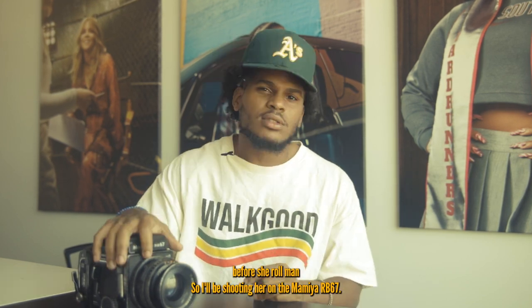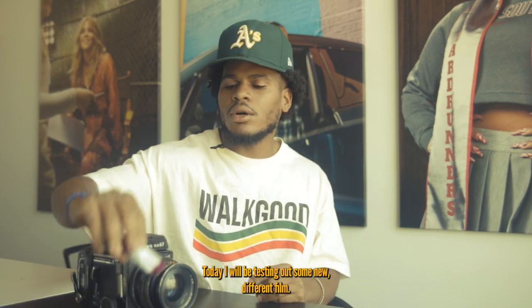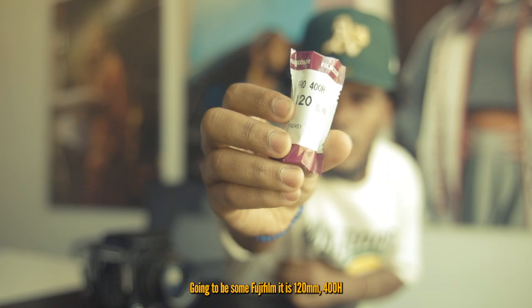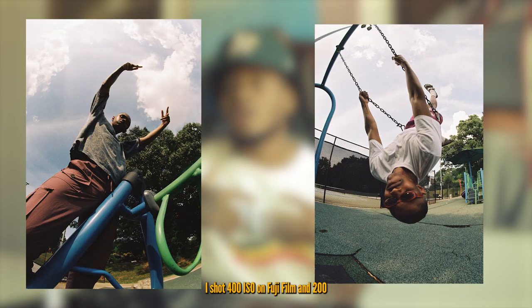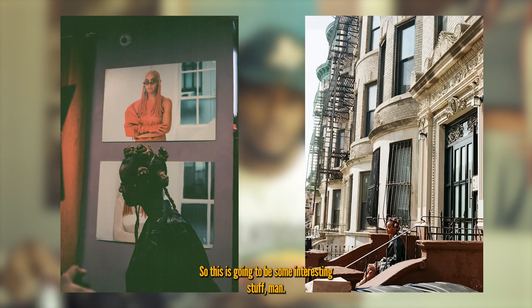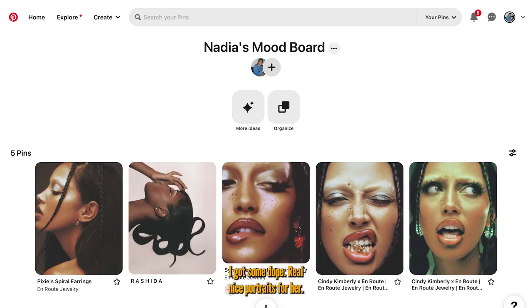I'll be shooting her on the Mamiya RB67 today. I'm gonna be testing out some new different film — it's gonna be some Fuji Film Pro 400H in 120. I've shot 400H on Fuji Film and 200 and 800 on 35mm, but I never shot it on 120, so this is gonna be some interesting stuff. Make sure y'all check out this mood board as well.